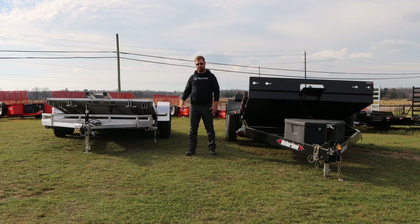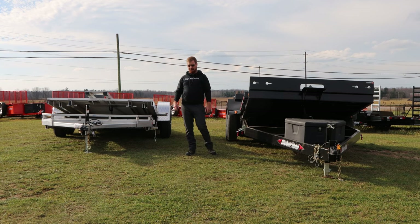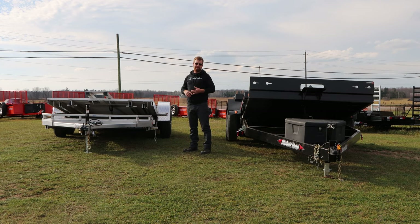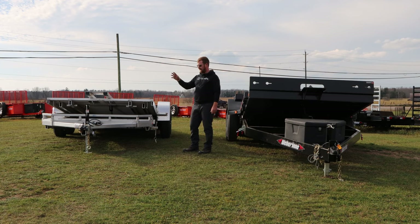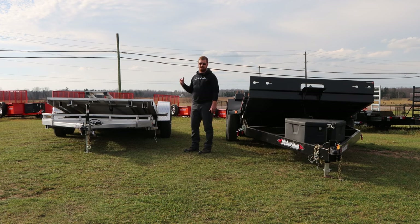To wrap up: the Legend all-aluminum tilt trailer is a 5-ton, 20-foot unit. Key features include removable fenders, all-aluminum flooring, recessed D-rings, a winch mount plate, and a cushion tilt with a line lock lever that controls tilt speed and can lock it up or down. There's a mechanical safety latch lever, drop leg jack, 2-5/16 ball, LED lights, and 5,200-pound torsion axles with brakes on all four wheels and aluminum rims.